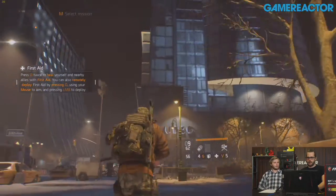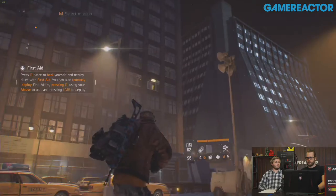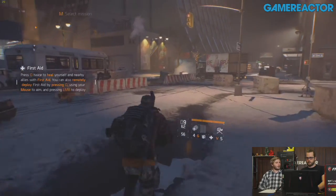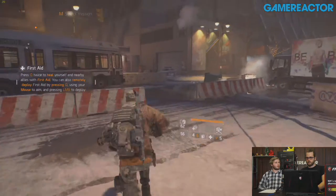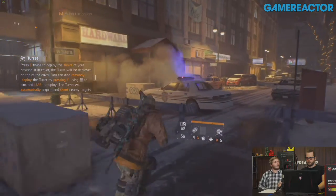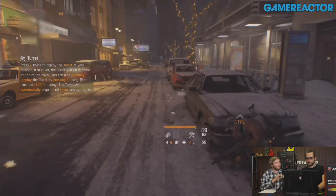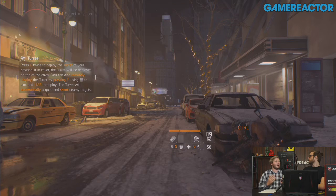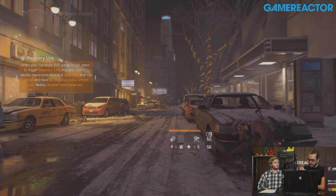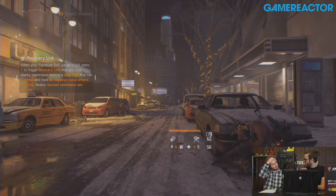This is on Ultra settings in 4K and it's insane that it can even do that. The lowest it's dipped to is 28 frames per second. So at just under 3,000 euros, it is a lot — but you get a lot in return. This is one occasion with gaming laptops where you have both the mobility and the power.